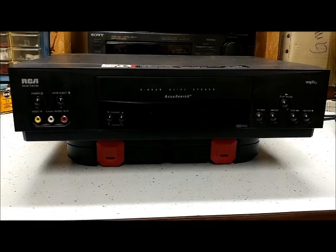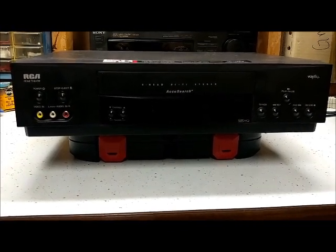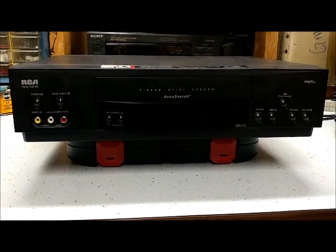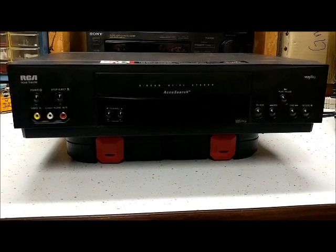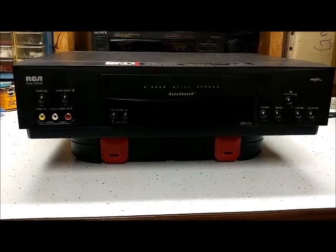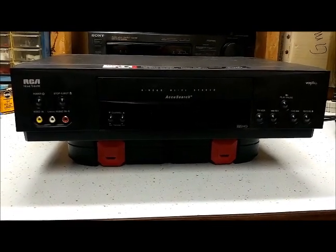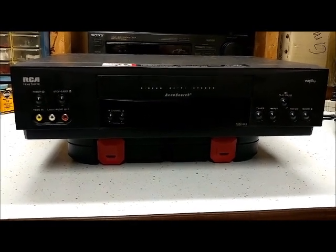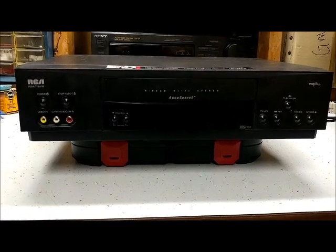This VCR was a pretty decent unit for its time. I think I paid close to $300 for it — maybe a little less. It was pretty expensive, but I really wanted it and went ahead and bought one. This was the first hi-fi VCR I ever bought, though I've bought quite a few since then.